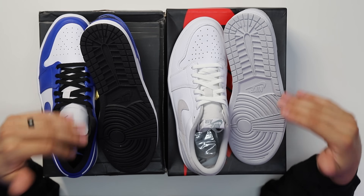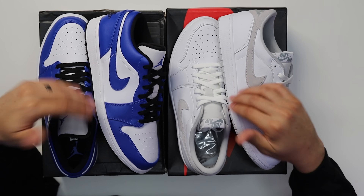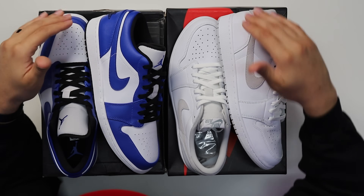Starting with the outsole on these two sneakers — as you can see, everything is pretty much identical. Obviously the color is different, but besides that you've got your normal Air Jordan 1 outsole. Going up to the midsoles, everything is exactly the same as well — all white with white stitching. Obviously this could change based on the colorway, but when it comes to the overall shape and form of the shoe, it's the same thing.